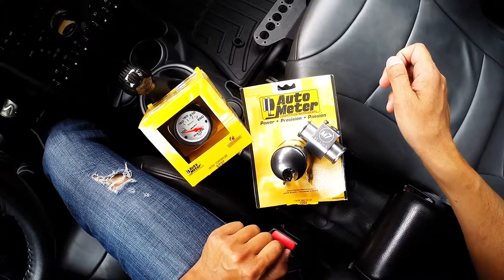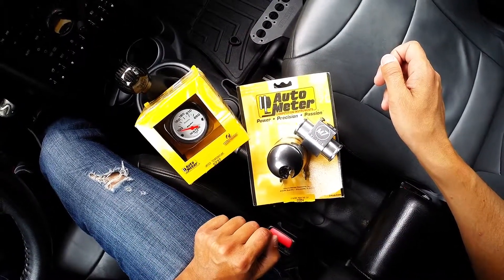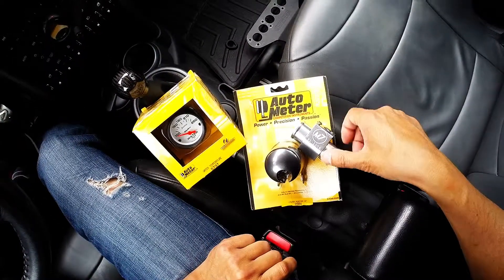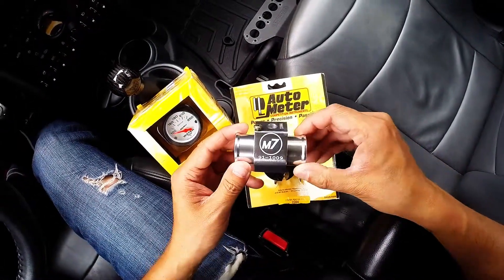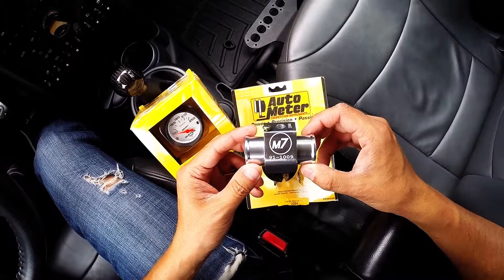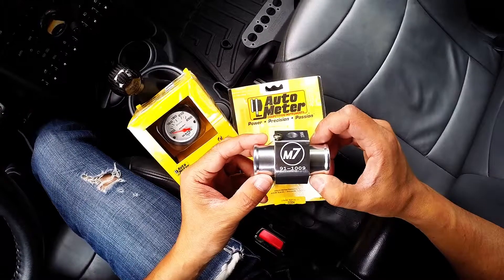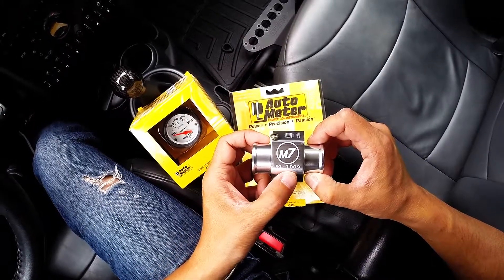It also comes with a mounting cup in black or carbon fiber. I went with the black, which is auto meter part number 2204, and it comes with an M7 billet aluminum hose coupler which is installed in the upper radiator hose. This is M7 part number 91-1009.